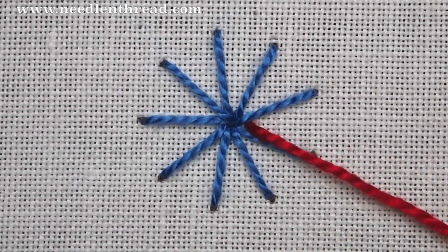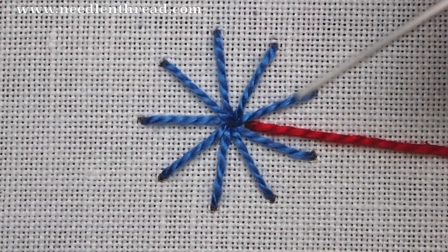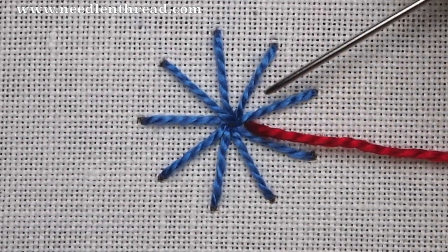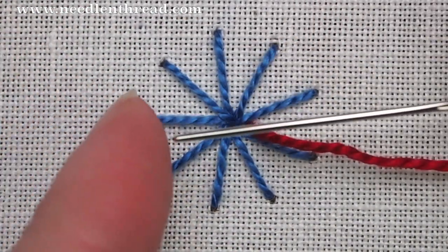Now bring the working thread up between two spokes and switch to a tapestry needle. You'll want to use a tapestry needle that has a blunt tip for this. So there's my working thread, there are my spokes, and here's my tapestry needle with a long eye and a blunt tip.